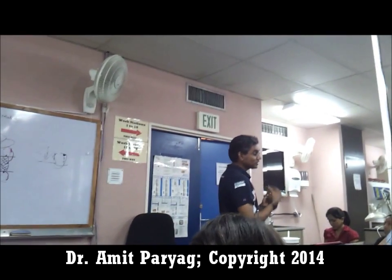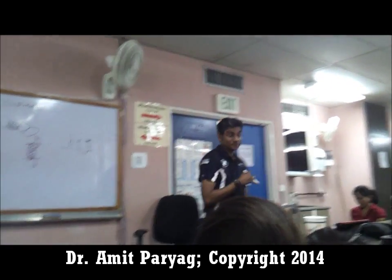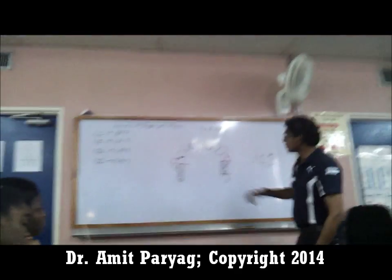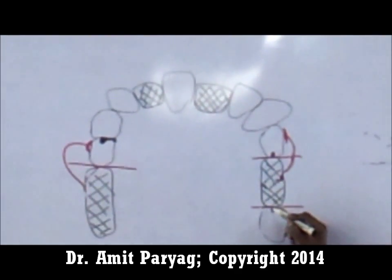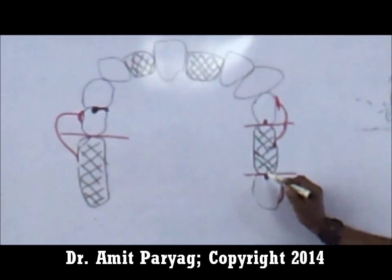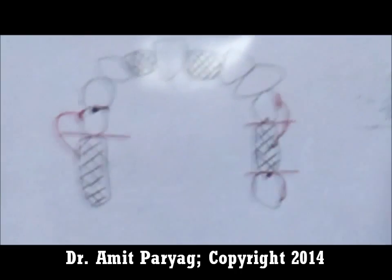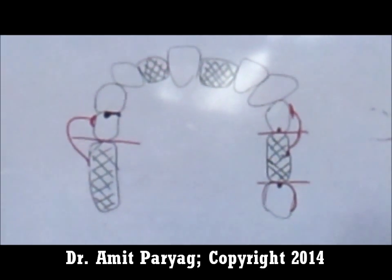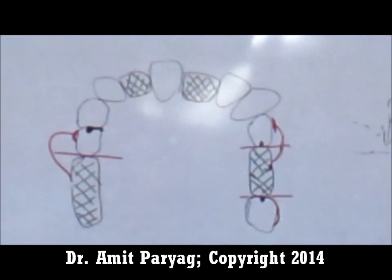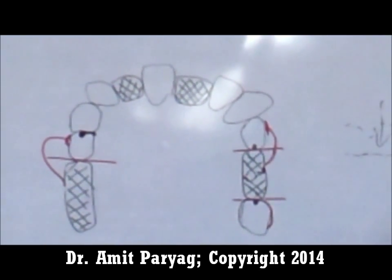The retentive component prevents the movement of the tooth. For the reciprocating component, we need to determine what it is. In most cases, for this C-clasp, we will put another C-clasp arm that sits above the survey line on that side. Because the reciprocal arm is acting below, providing a force upward, the reciprocal arm needs to sit slightly above it to provide a resisting force.